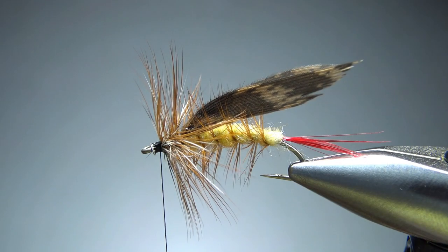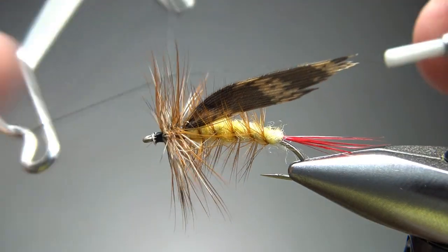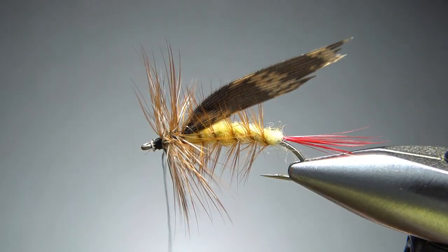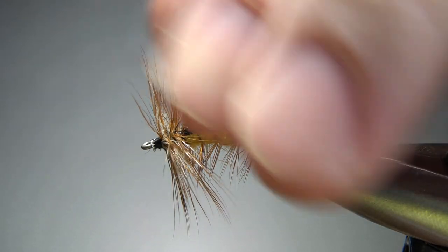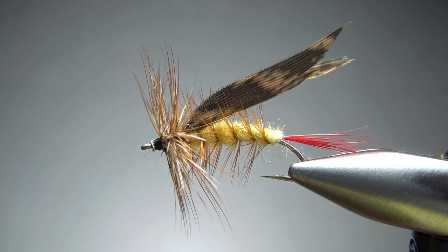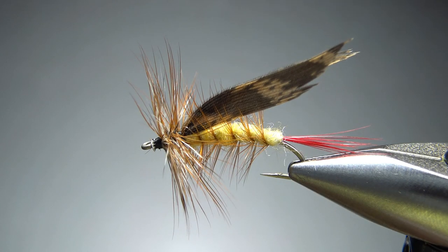I've got room for a whip finish right here. I'm not worried about cleanup — I'm going to put a drop of head cement on it and call this guy done. So there you go everybody, a Joe's Hopper. Not a real complicated pattern, but there's a lot going on so it does take a little while. I appreciate you watching. Y'all take care, and we'll see you next time.